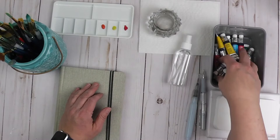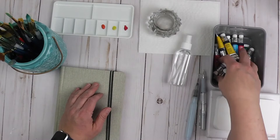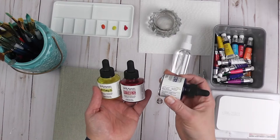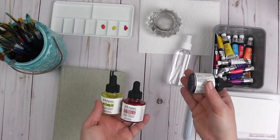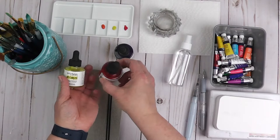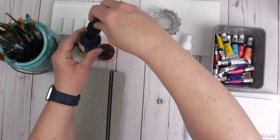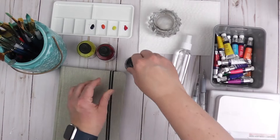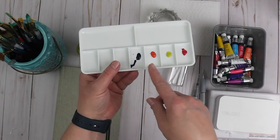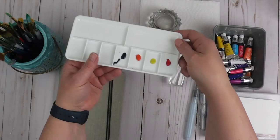Another option are the liquid watercolors. I have the Dr. Ph. Martin set and the great thing about these is that they are lightfast and archival, which means a painting will last a long time. It's also very concentrated, so you would just take a drop and add it to your palette. The liquid watercolor is more runny, but you can add water to both; and same thing — if it dries you can reactivate it with water.